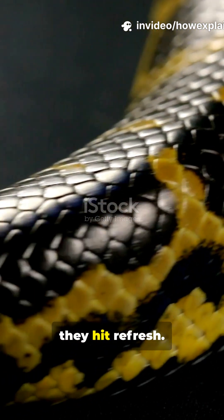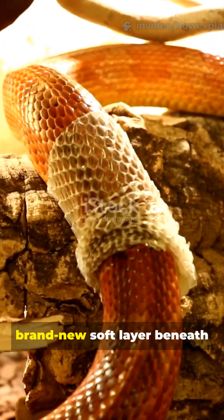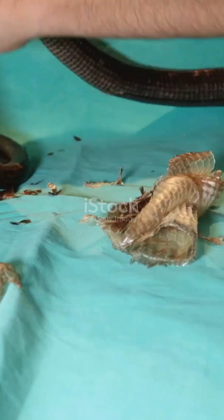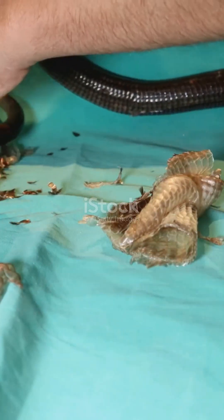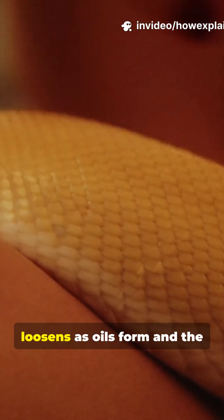Snakes don't get haircuts — they hit refresh. Here's why. Step 1: the snake builds a brand new soft layer beneath the old. This inner skin is flexible and ready to take over. Step 2: the old outer layer loosens as oils form and the snake hydrates. Eyes go cloudy first — that's the old layer separating.